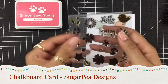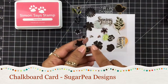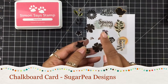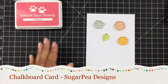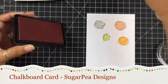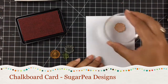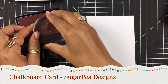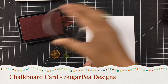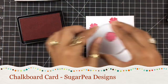Now this is a layering stamp set where you have inserts that go into the flowers, but we're not going to use those today. We're going to keep it just with the solid background. So I'm going to start off with my first pink flower and I'm just going to randomly stamp them down — no rhyme or reason, just kind of get them where I want them.